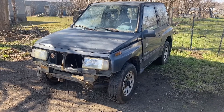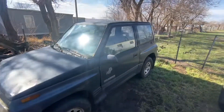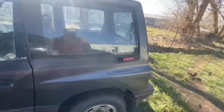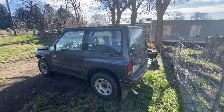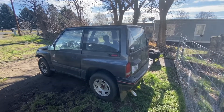I'm going to get ready to start swapping this body onto Clyde. It is a tin top and I'm fine with that. I originally wanted a convertible with a soft top, but now I'm actually really excited to have a tin top.